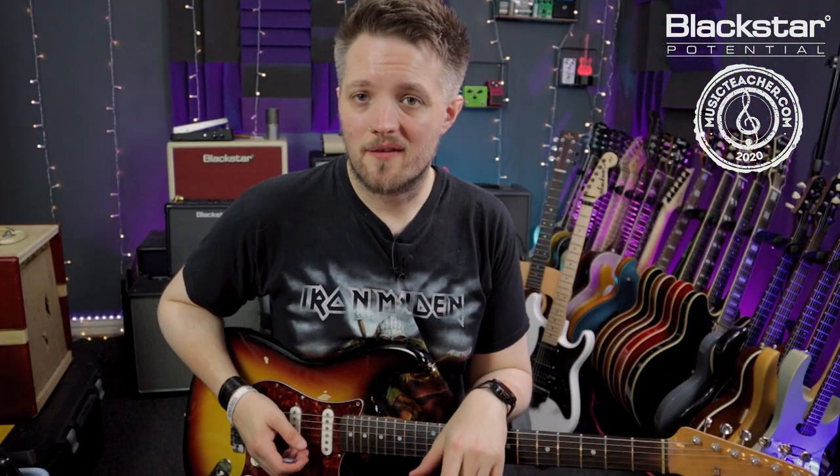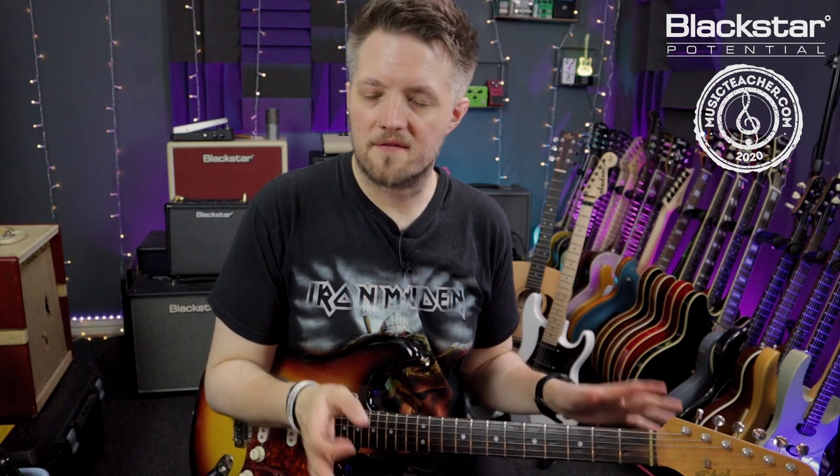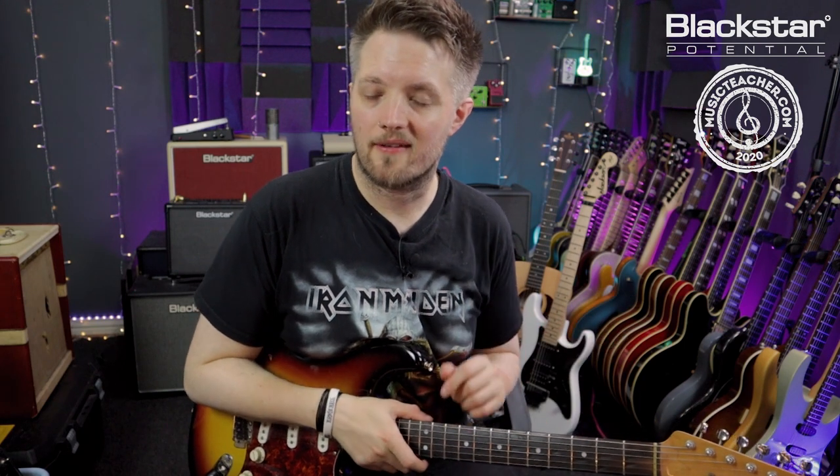So there you go guys, there is the intro riff from the Eric Clapton, Derek and the Dominoes track, Layla. Hope you've enjoyed that riff — let us know down below in the comments if there are any other riffs you'd like to see us break down in these videos. Don't forget to check out Blackstar Amplification on YouTube, there's a bunch more riffs and other free lessons that we've broken down for you. And if you're looking for a guitar teacher, please check out musicteacher.com and the Music Teacher database — there's a great network of teachers all around the country waiting to help you out. Thanks so much for watching and I'll see you soon.